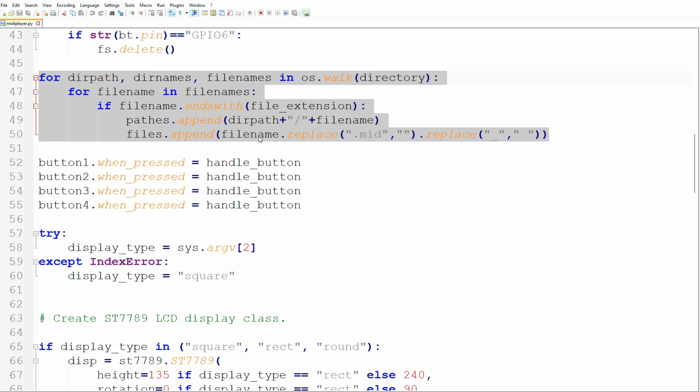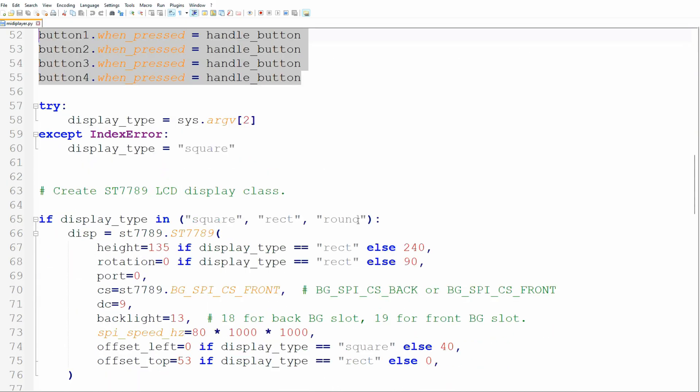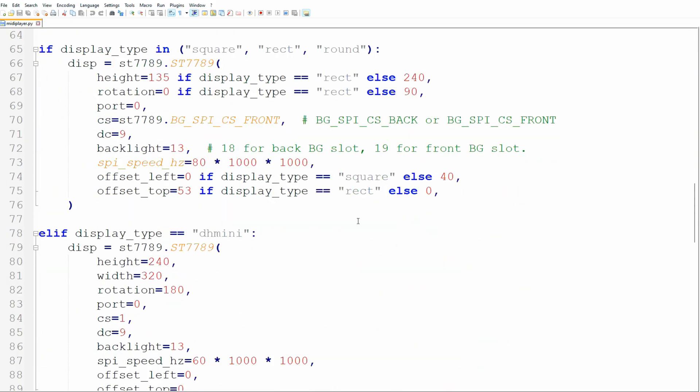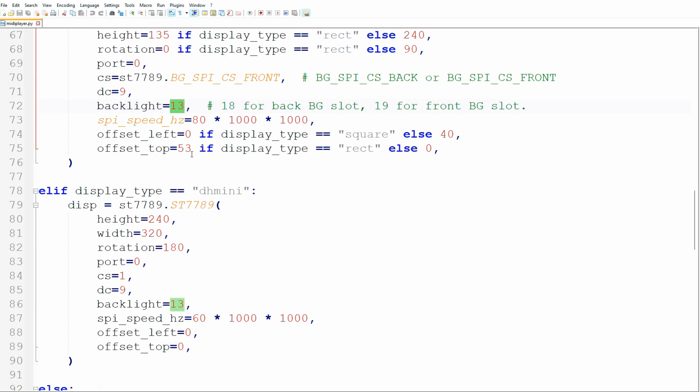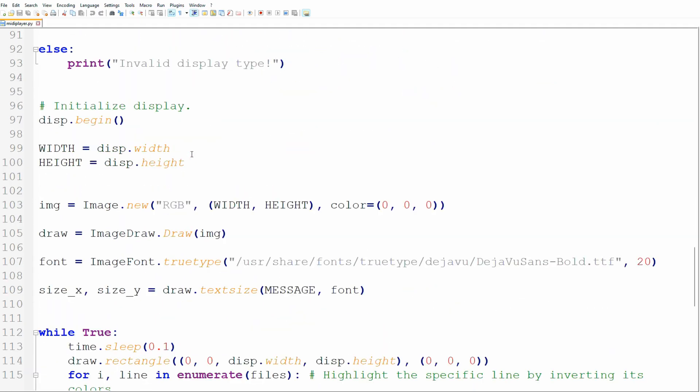Next we initialize the screen — take note here, because Pimoroni's example code falsely claims the screen backlight is controlled on pin 19, but in reality it's pin 13. If you don't change that, this part of the code will mute the audio output. I found that out after reading forum posts from five years ago. Yeah, I guess five years is just a bit too little time to fix those examples, right Pimoroni?